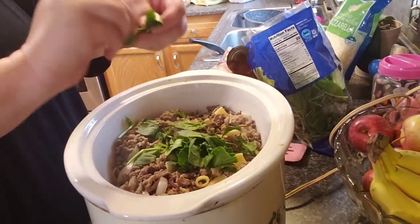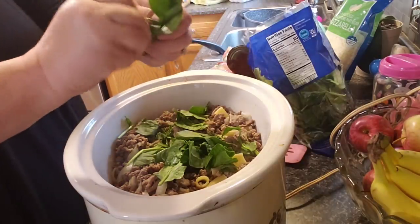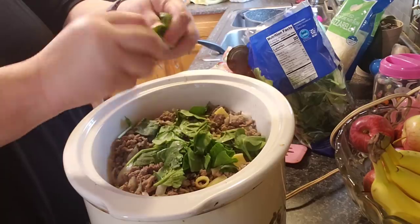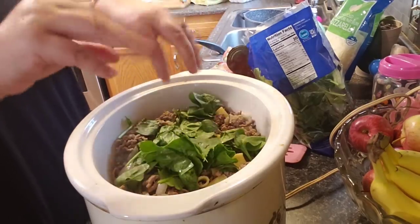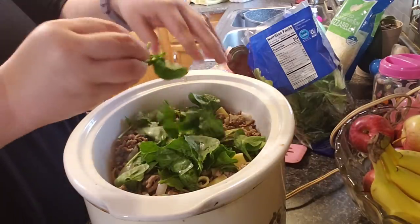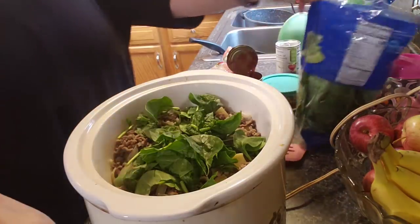So I'm just chopping spinach — or tearing it up, really. Like I said, they don't call for it, but I think it's yummy in here. You can also add bell pepper to it, you know, any of that kind of stuff you want. Okay, that'll be enough — you don't want to do too much, especially with all this pasta, but I think it'll cook down.